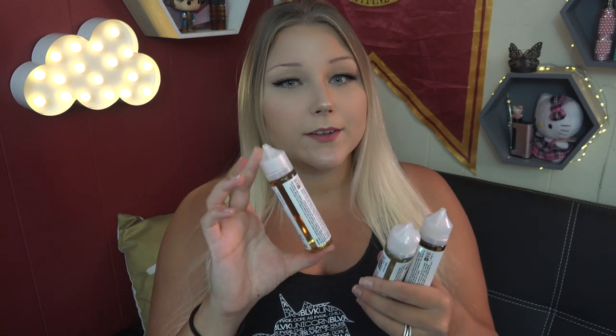These three flavors are available in zero, three, and six milligrams nicotine. They are 60ml chubby gorilla bottles with child resistance and tamper evident caps. Uni Nuts and Uni Cake are 30% propylene glycol / 70% vegetable glycerin, whereas Uni Cocoa is 75% VG / 25% PG.